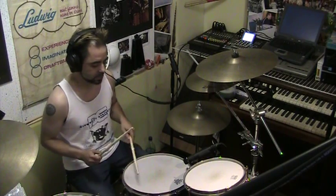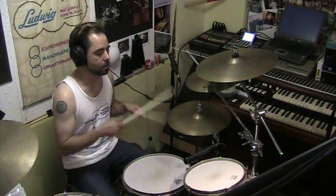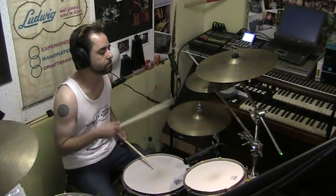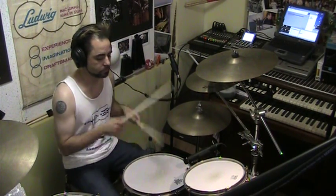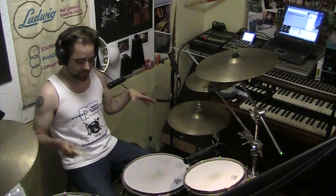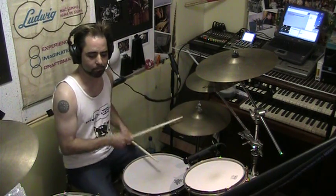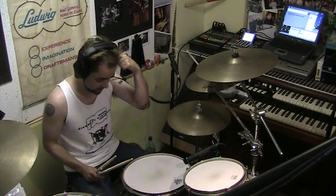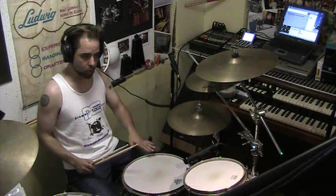We'll see what happens with the rest of it. So with that foundation, using those ghost notes and adding these lighter notes in here — you don't want to overkill it. You don't want to play them really loud. If you do that, keep it low. Keep it to the ground.